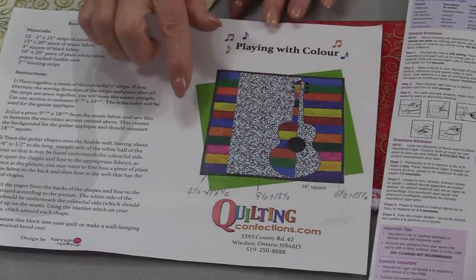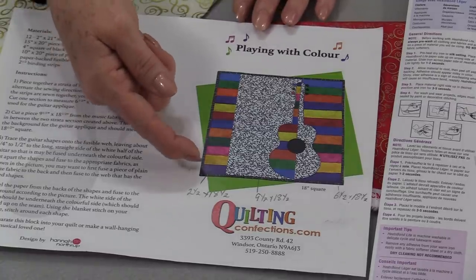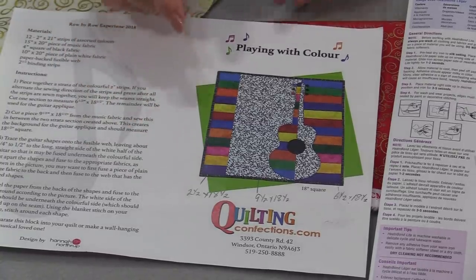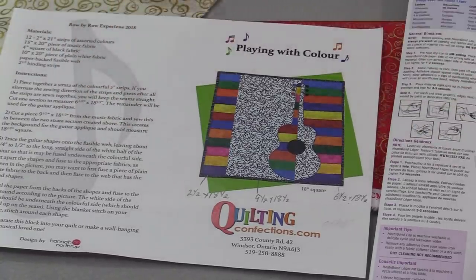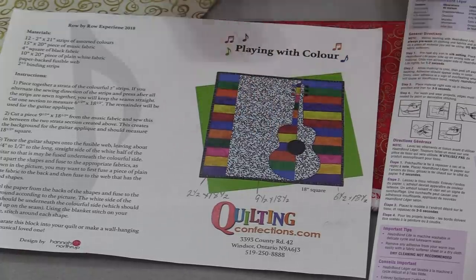Welcome to SewVeryEasy, my name is Laura. Last year's 2018 Row-by-Row theme was music. Quilting Confections is sharing their music row with us — I think you're really going to like it. Their block was this great 18-inch square with a reverse guitar. They started by sewing 2-inch strips together and then cutting those 2-inch strips apart to make all of the components for this block.